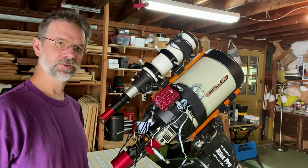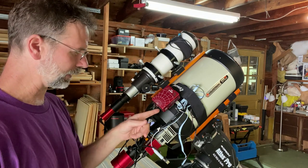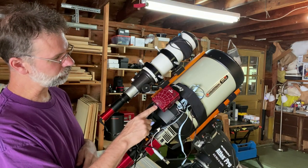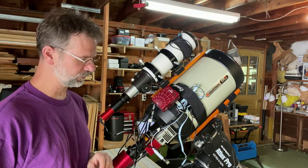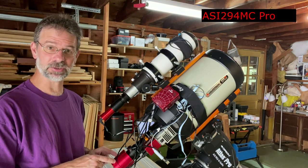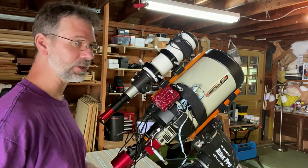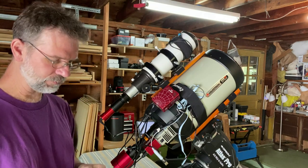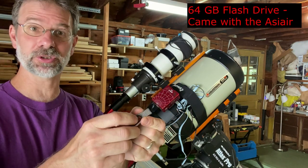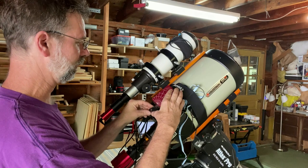To connect it up, I followed ZWO's advice. First, you connect things to the USB ports on the back of the Pro. They give you two USB 3 ports and two USB 2 ports. They recommend connecting your main camera — in my case the ASI 294 MC Pro — to one of the USB 3 ports. The other USB 3 port is for this little flash drive, which is where your images are going to be saved. They give you a 64 gigabyte flash drive and you just insert that.